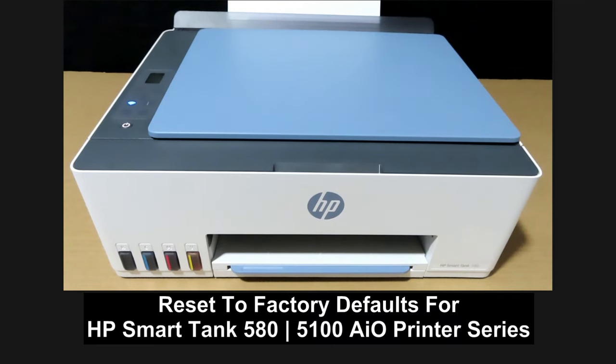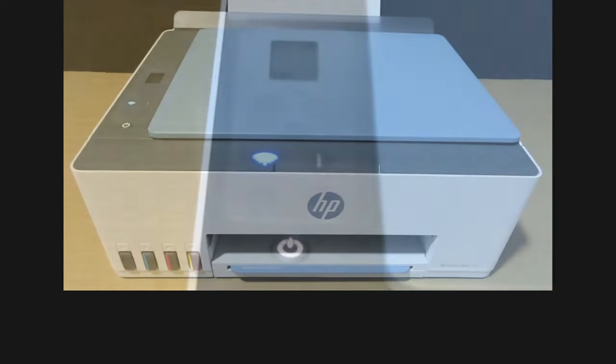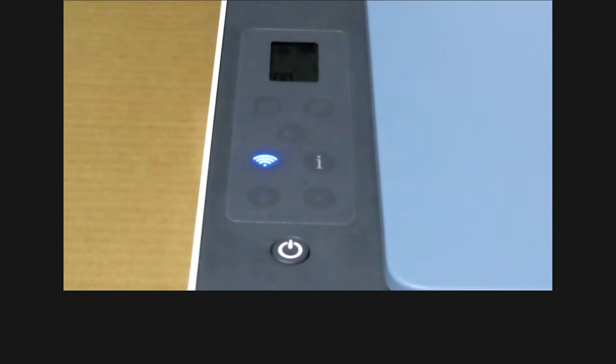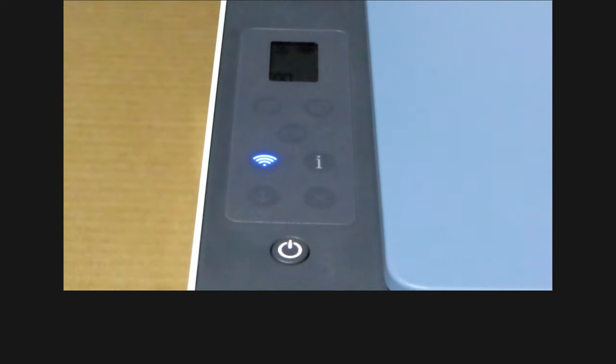We're going to show you how to reset to factory defaults for your HP SmartTank 585 or HP SmartTank 5100 printer series. To begin, let's start from the control panel. You can see that the wireless LED is solid — it is connected to the network. So let's power off the printer.